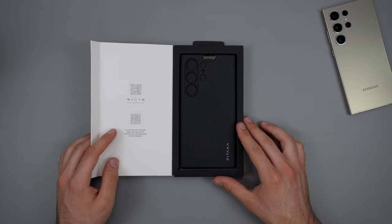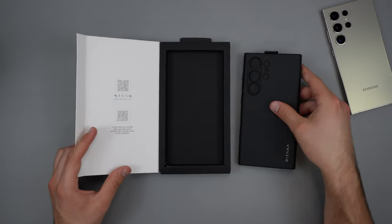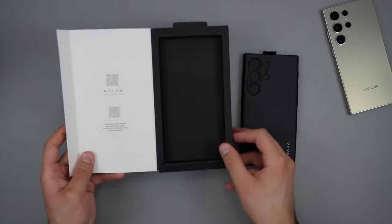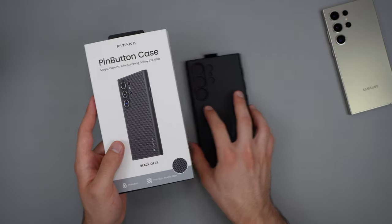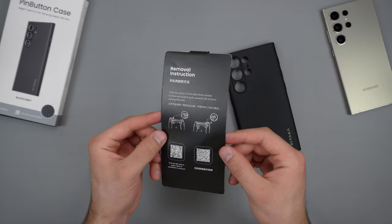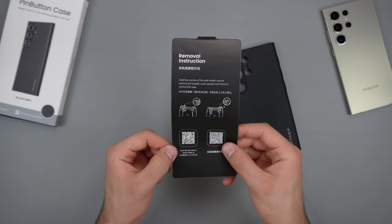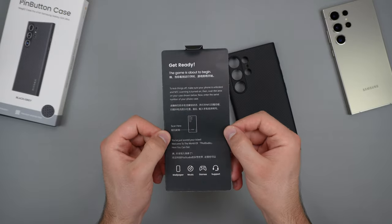So right away, we are revealed with the case right inside, and if we do go ahead and pull that out, that is gonna be it — nothing else inside of here. Other than that, we do have a QR code right here, and that is to customize some features about this case, which I will go ahead and show in a bit. So inside, we do get some removal instructions. You can also scan the QR code to watch the video, which you probably don't need.